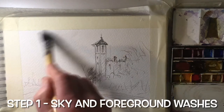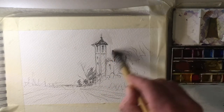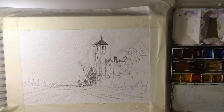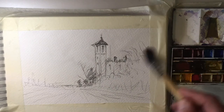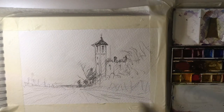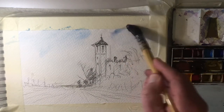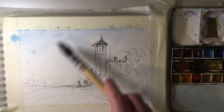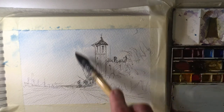We're going to pop in some clear water on the back of our water tower, coming down carefully with a nice pointed edge on this squirrel mop. We're going to keep the sky really simple — just a basic blue sky — because there's a lot going on and it's a small painting. We want to keep it nice and straightforward, so we'll pop in some cerulean for a nice light cerulean sky.